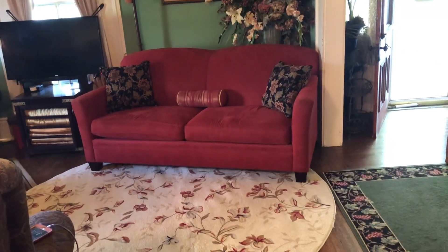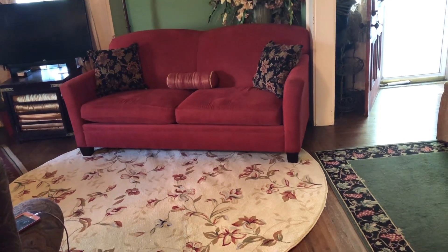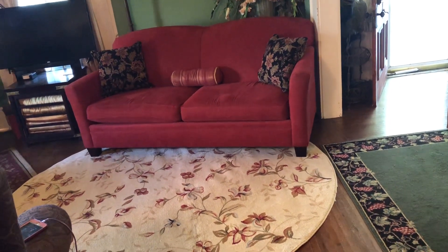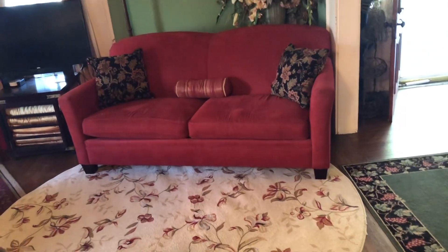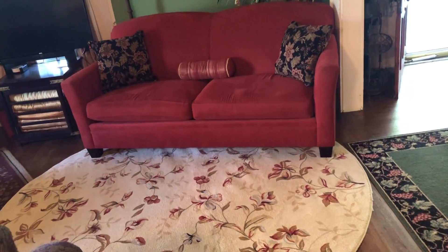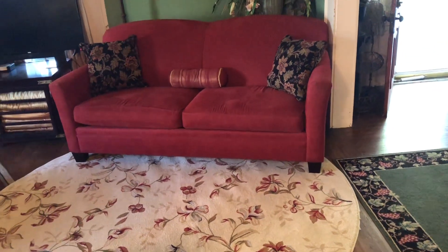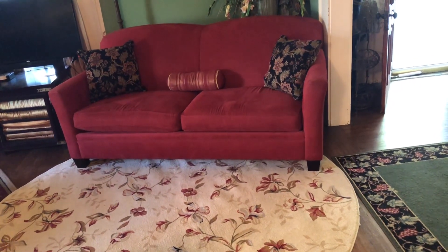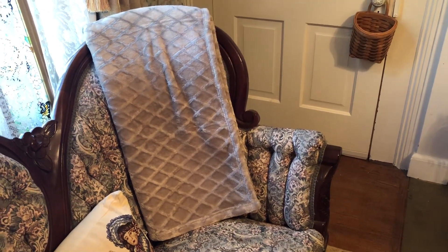Hello everyone and welcome back to Thrifting Thursday! This is Nancy. I wanted to show you the area rug I picked up from the yard sale last week — this is where I ended up putting it. I thought the red color in the rug and the red color in the sofa really helped to pull everything together.